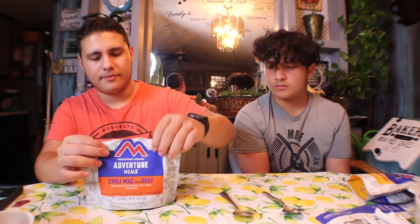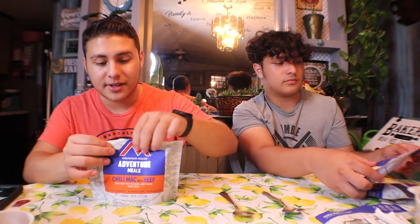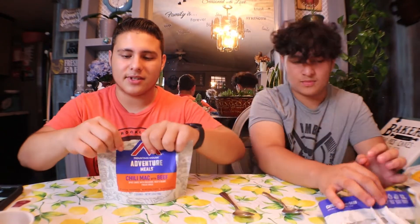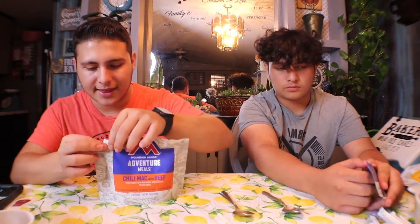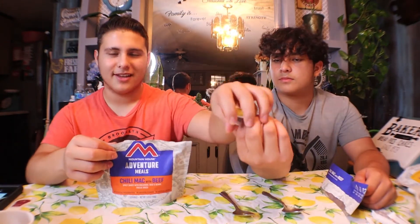Stir, then close it up. It has a little zip-lock thing you close it with, but it's giving me issues. The zipper is very thin — not like regular zip-lock bags that you can easily seal. This one is not wanting to seal, so we're going to have to improvise and top it off with a clip or something. After that, it says wait five minutes, so we'll be back.